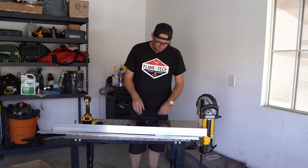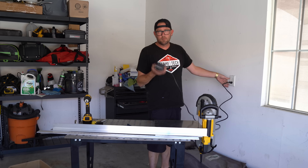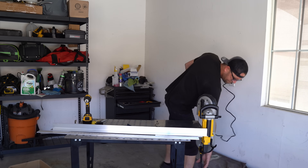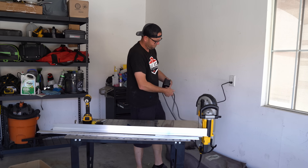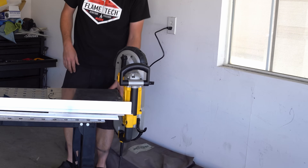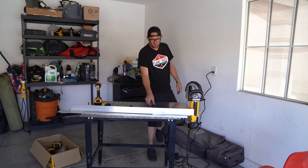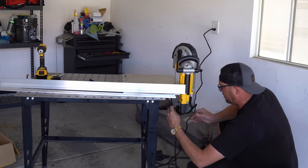Now for some fun stuff — we get to actually use it. This is a cheap foot switch from Harbor Freight. Hopefully it'll last one job. I'll use this little tie that it came with for now to hold the trigger.